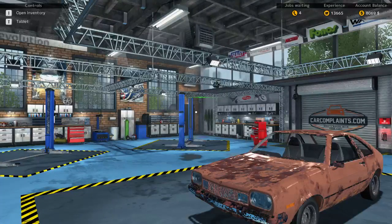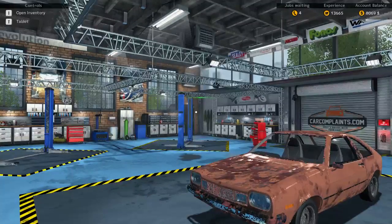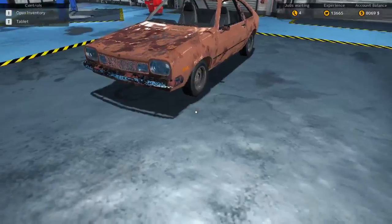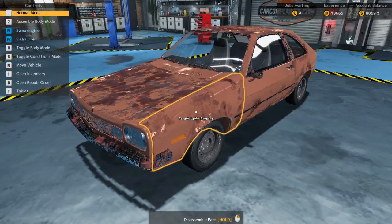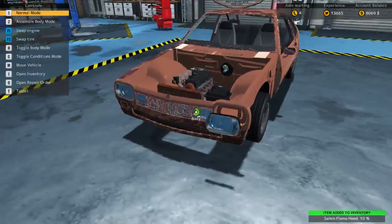What's up ladies and gentlemen, my name is Jazzyman. Welcome back to Car Mechanics Simulator 2015. We now have our Flamo Pinto, and we're going to strip it down. So let's get started. This is going to be our new restoring project.